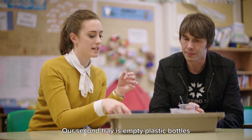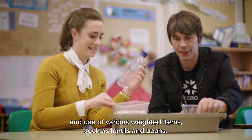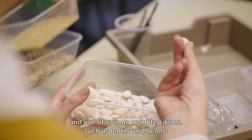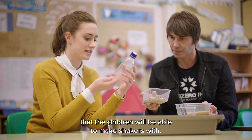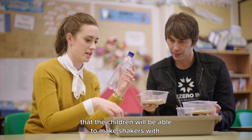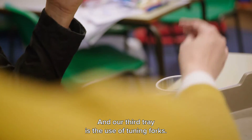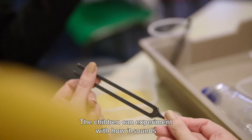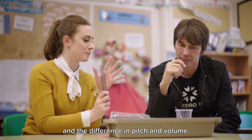Our second tray is empty plastic bottles and various weighted items such as lentils and beans — different densities, sizes, and weights that the children will be able to make shakers with. Our third tray is tuning forks. When the children bang them, they can experiment with how it sounds and the difference in pitch and volume.